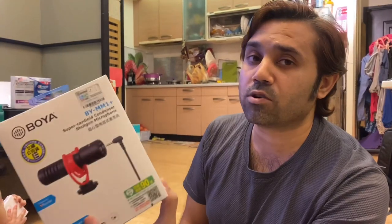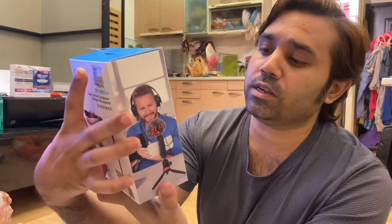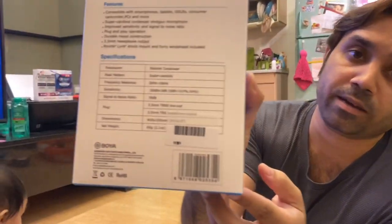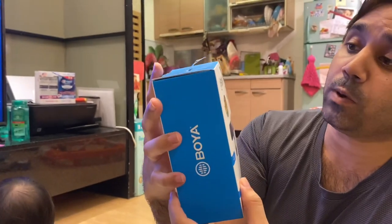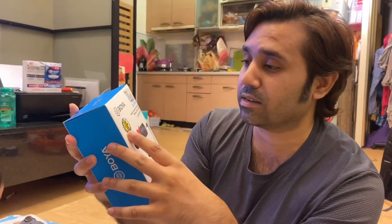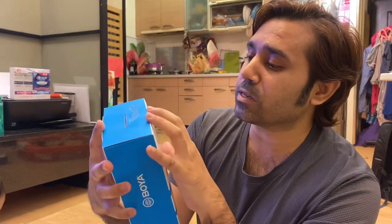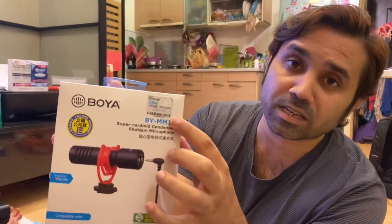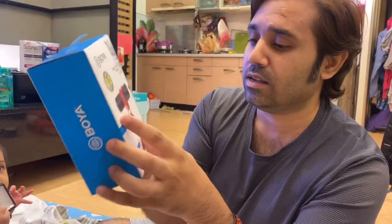This is the latest model from Boya — it's a directional microphone, a very small shotgun microphone. It can be used with iPhone, GoPro, even a DSLR. And if you want, you can check the specs on the back. By the way, I don't really know if there's a copy version or a fake one, but the shop where I got this emphasized this genuine sticker. I believe them — this is Taiwan.